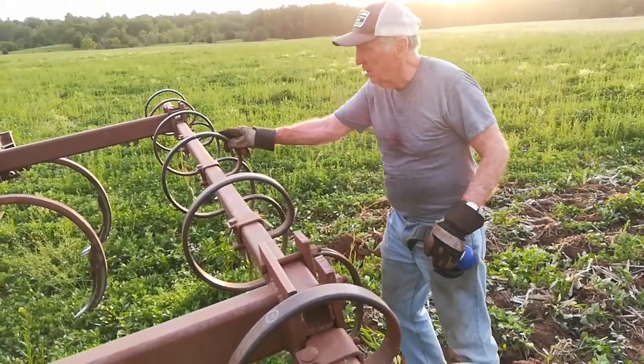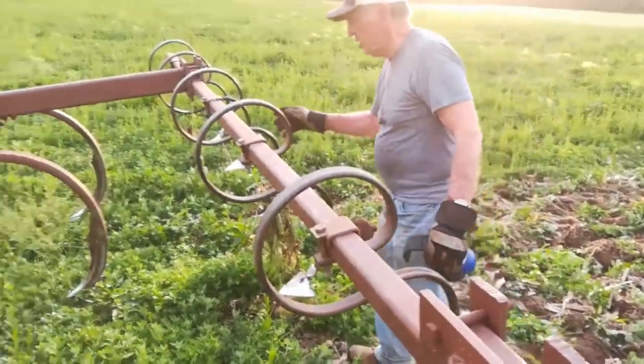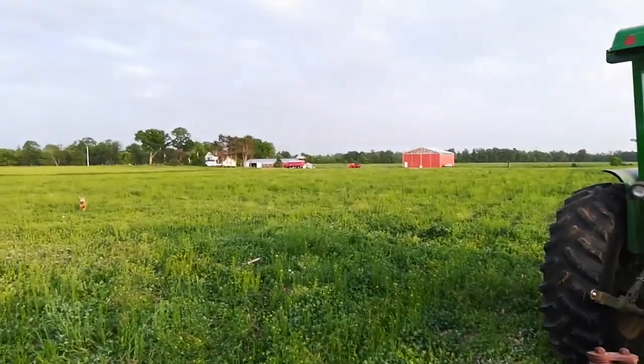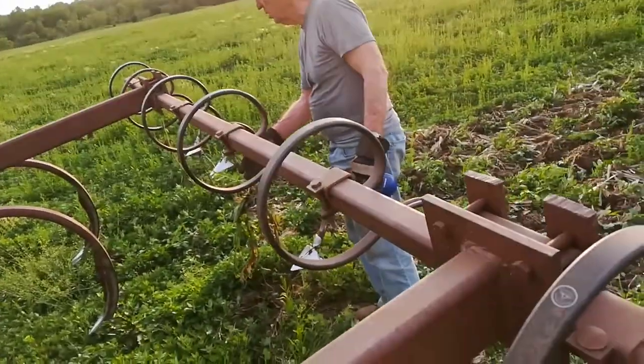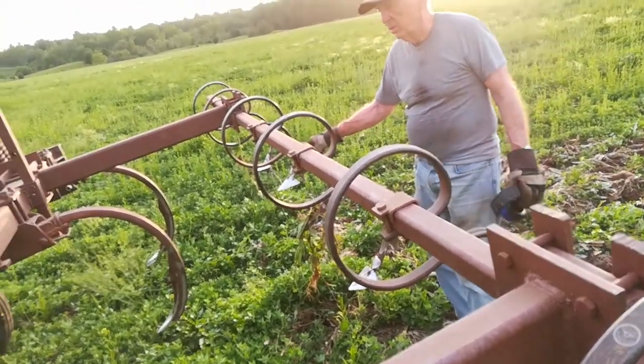It's just a simple bolt — a three-quarter wrench. If I had the impact with me... I mean, we're way back there. If you want me to go get it, I'll come back and I'll change it. It's easy to do.